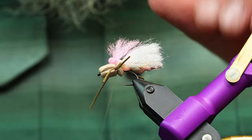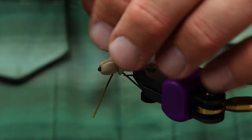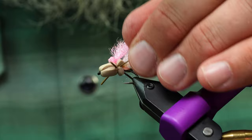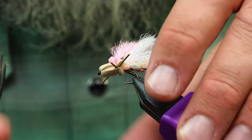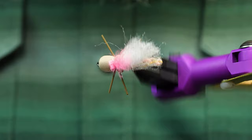To finish off, I come in between the indicator, tag it with some super glue, and run my thread right through that, then trim on the other side of the indicator. Push all the legs forward and trim them all the same length. Trim that down a little bit — there you have it: the twisted foam hopper. Super easy to tie, floats great, it's a durable fly, and once you start twisting this foam up it's pretty addicting.